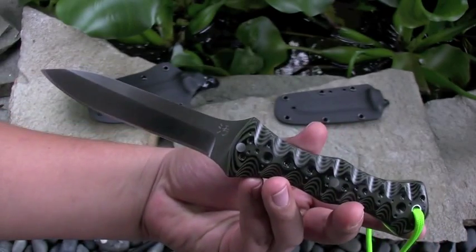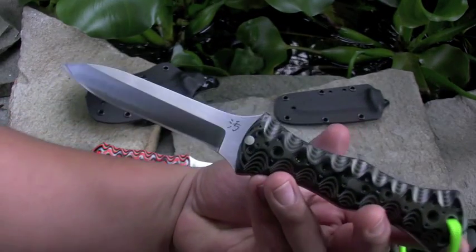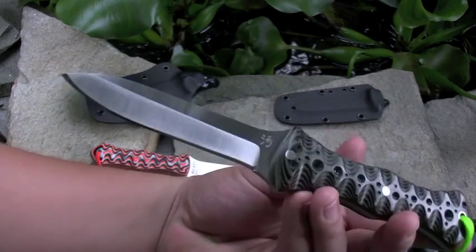Overall length on both of them is 9 inches. Got about a 4-inch blade on there. Super sharp.